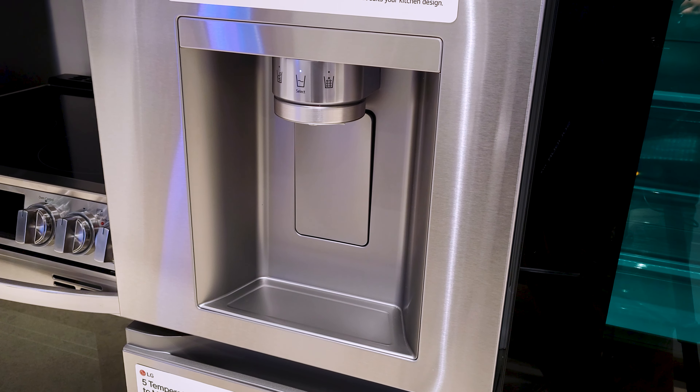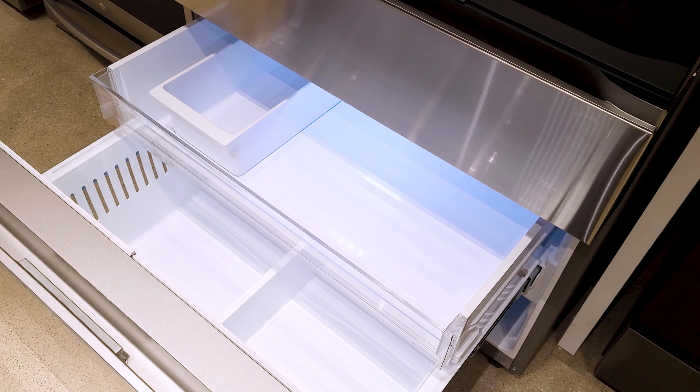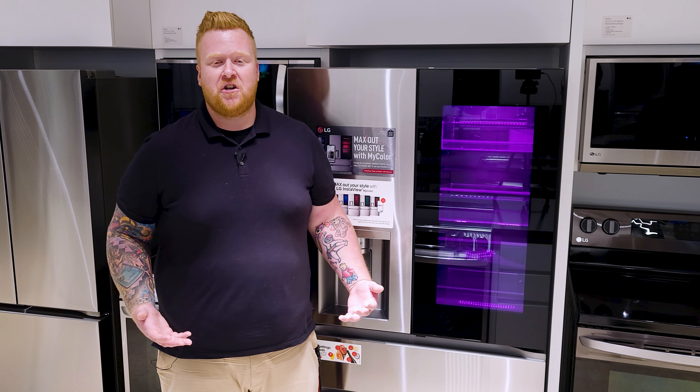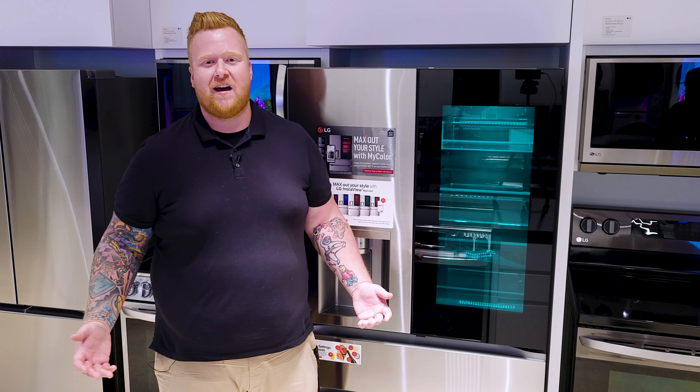This fridge is equipped with a dual ice maker. That means that it's going to be producing ice for both the fridge door dispenser and for inside of the freezer drawer. That means you'll always have ice on hand when you need it, and if you have a large party or need more ice than the door can produce, you still have that entire drawer full in the freezer for even more.